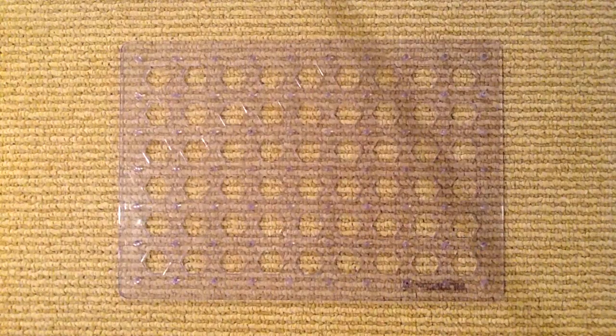Hey guys, and welcome back to the Snap Circuits workshop. Today we're doing a Snap Circuits light build. We're doing project 14, Color Optic Sounds.